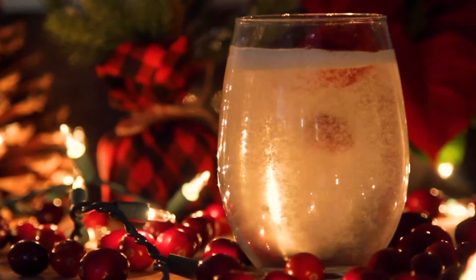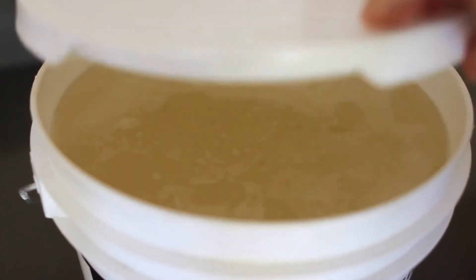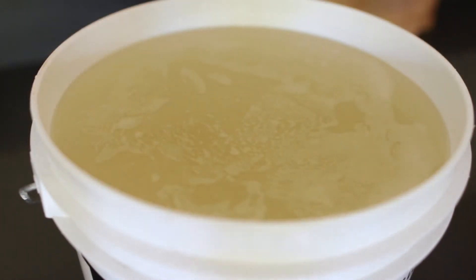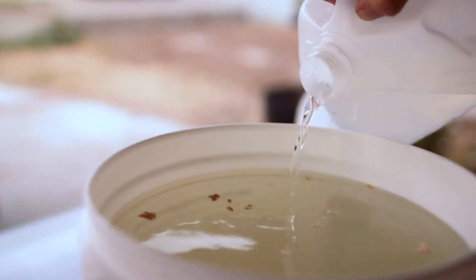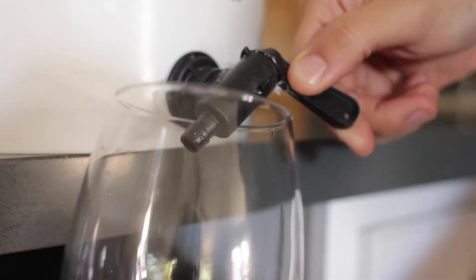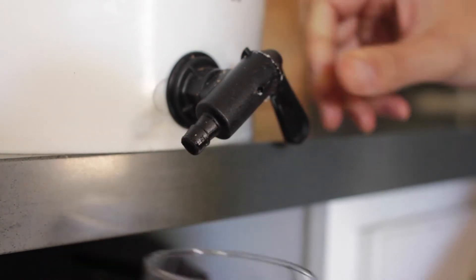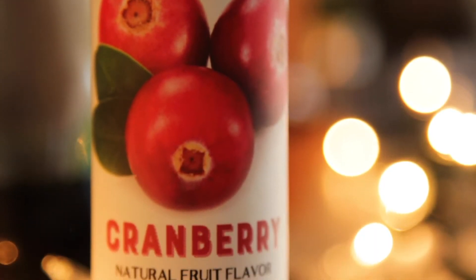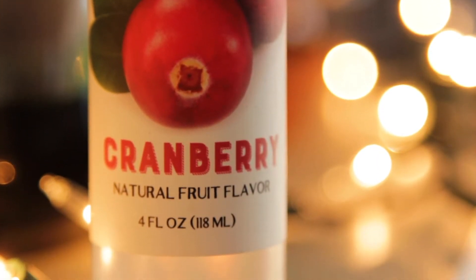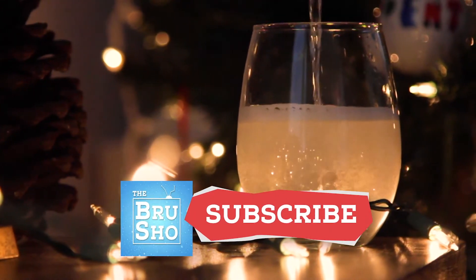Seltzers are very trendy these days but they can be a bit on the pricey side — we're talking about alcoholic water here, it shouldn't be expensive. As it turns out, when you make it at home it's a fraction of the cost. Plus it couldn't be easier, and it's a perfect fermentation project for beginners or a friend that might be curious about getting into brewing. Today I'm putting a festive spin on it using cranberry flavoring, but the base seltzer can set the stage for all kinds of flavors.